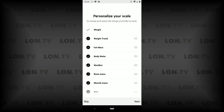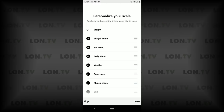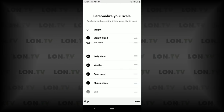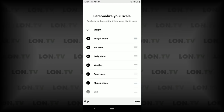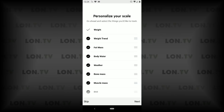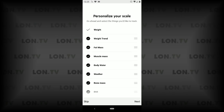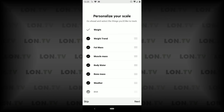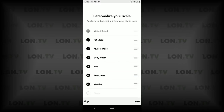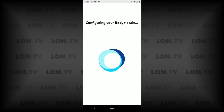The next option is to personalize the scale and select the things we wish to track. By default it gives you the option to record your weight, and you can also track your weight trend. After it takes a reading it will display all of this information on the scale itself so I don't have to load up the app to get the results. It shows weight trend, fat mass, body water, weather, bone and muscle mass — and I can rearrange the order. The weather will tell you the forecast while you're stepping on the scale in the morning, which is pretty helpful. The BMI is the calculation of your body mass and you can configure this any which way you want and come back to it later.